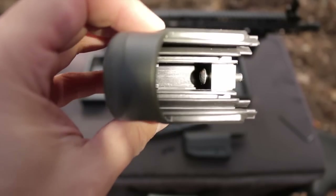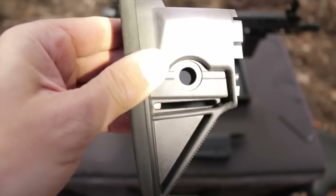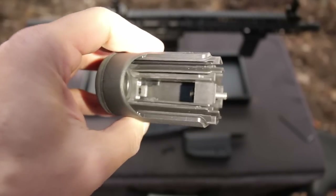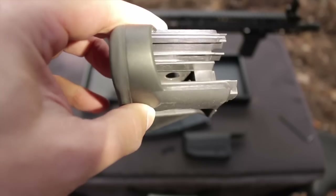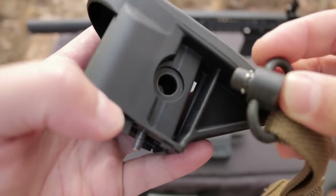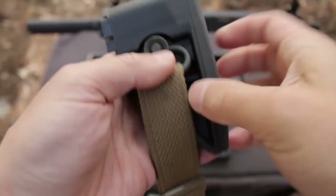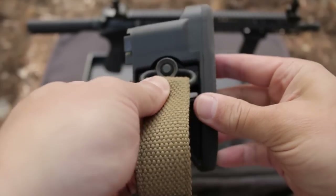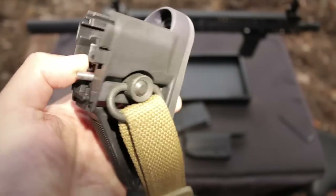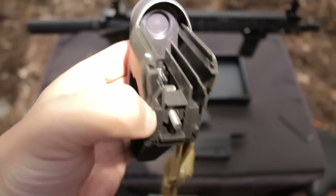The gunfighter stock doesn't use anti-rotational QD cups — in fact, it doesn't use QD cups at all. Instead, steel plates are molded into the sling area of the stock, which reinforces the stock while serving as extremely robust QD swivel attachments. Doing the same thing with anti-rotational cups built into the body would require a much heavier piece of metal and more complicated manufacturing. The stock itself provides the anti-rotation, though you still have enough play to make locking your swivel into place fast and easy.